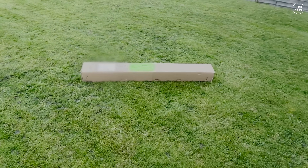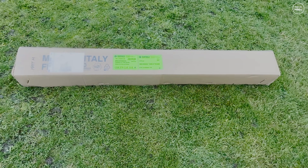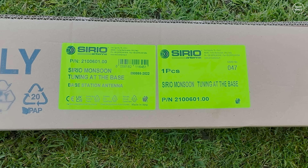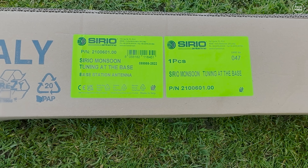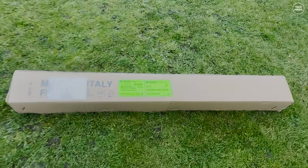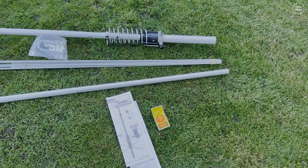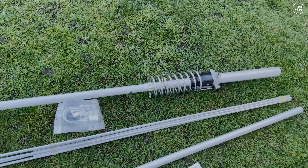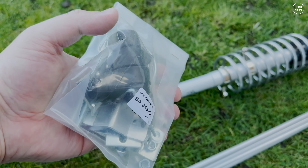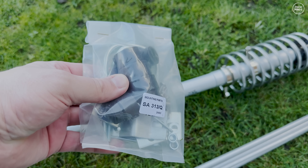Hi guys and welcome back to another TechMinds video. The 10 meter band is really interesting because normally in early summer we start to see sporadic E, where we can make contacts up to a few thousand kilometers in these intense and sudden openings. However at this time of year, between say November and February, we start to see reliable F2 layer propagation and in this time we see long daily openings. So with that in mind I set out to purchase a 10 meter vertical antenna and a new dedicated 10 meter radio.